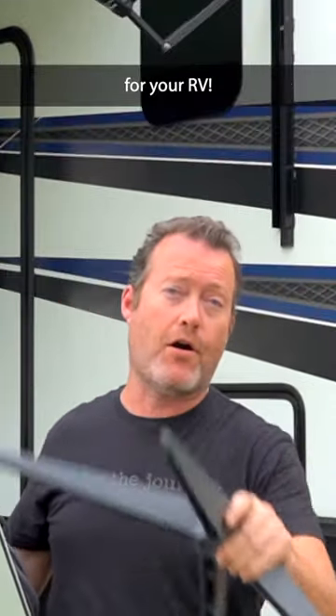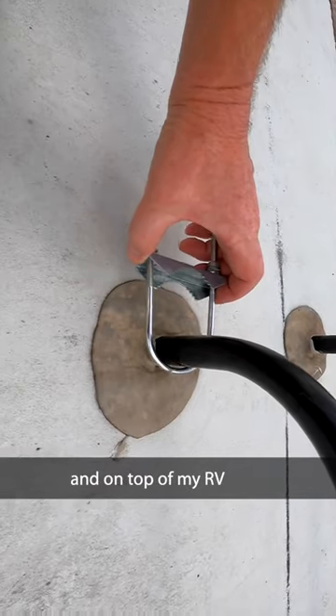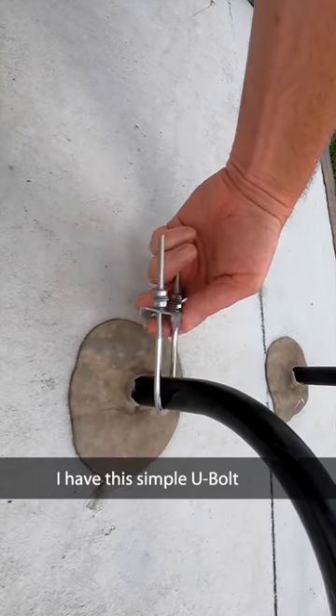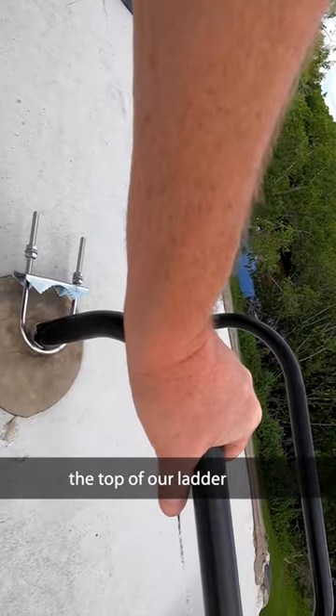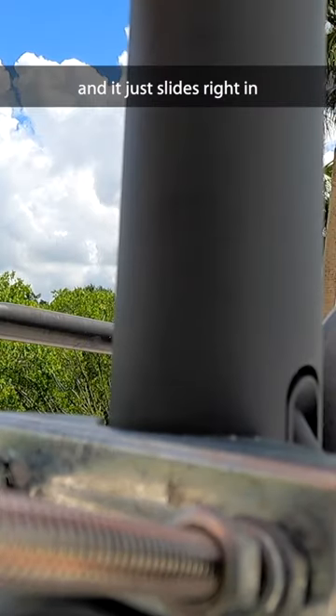This is a quick and easy setup of Starlink internet for your RV. Up on top of my RV I have this simple u-bolt clamp attached to the top of our ladder, and it just slides right in.